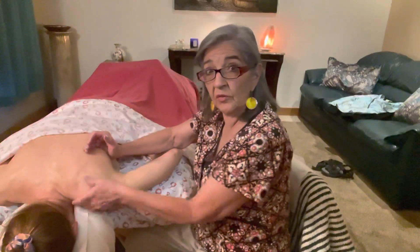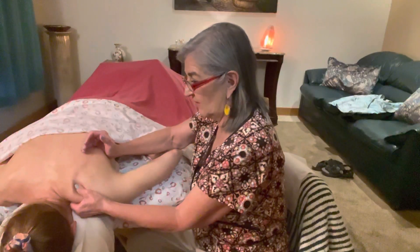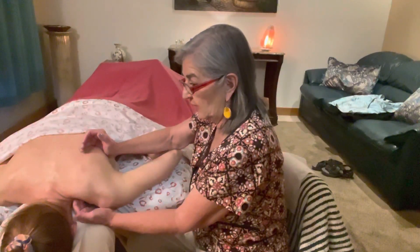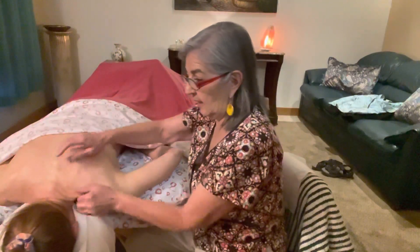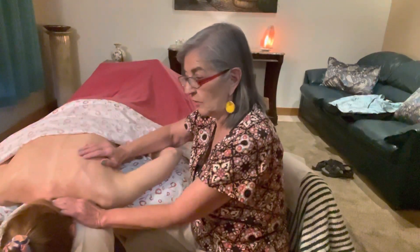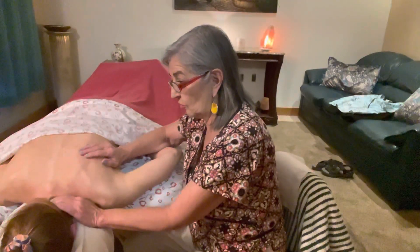You can also do it with your thumb — the money money money motion — right here on the levator scapula. But you want to really get to the insertion, the belly, and then right here the transverse processes.